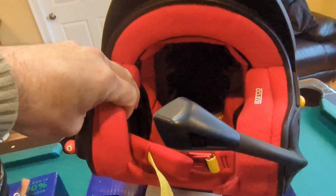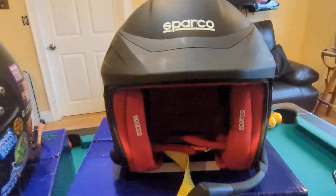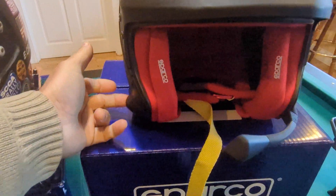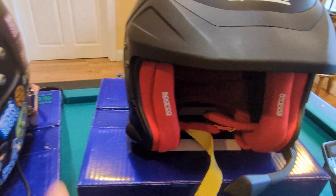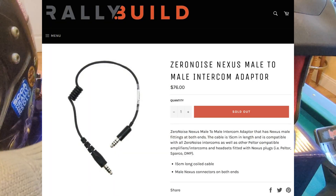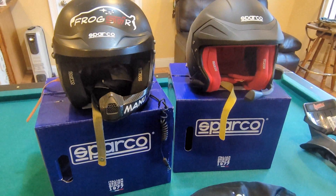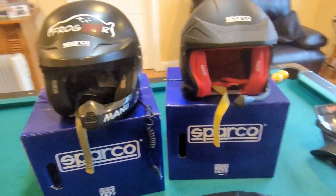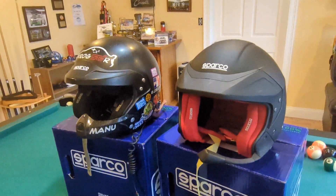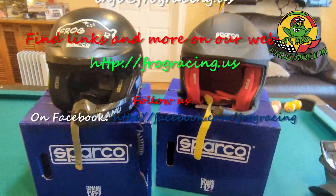It comes in two colors — red or black interior. I took the red, which is a different shade from Margaret's helmet that is black. If you have an existing comm for that, you will need to add a male-to-male Nexus connector — the Zero Noise male-to-male Nexus connector will work with those helmets. I hope that gives you an idea if you need to get a new helmet for this season. That's it for today — thank you for watching, see you soon, bye!